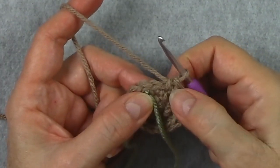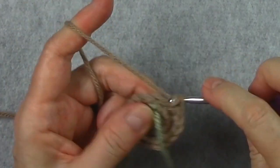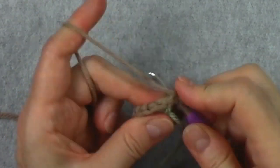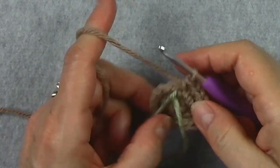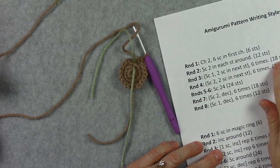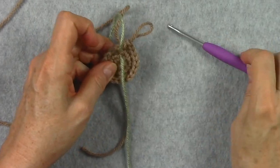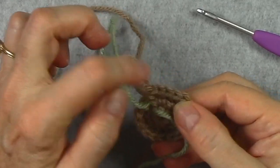Here I am at the end of the round. I did 1 single crochet and then my final 2 here. So we have taken 2 stitches and made them into 3, and we do that all the way around. Let's go ahead and count this round to make sure we have the 18 that are in our pattern.